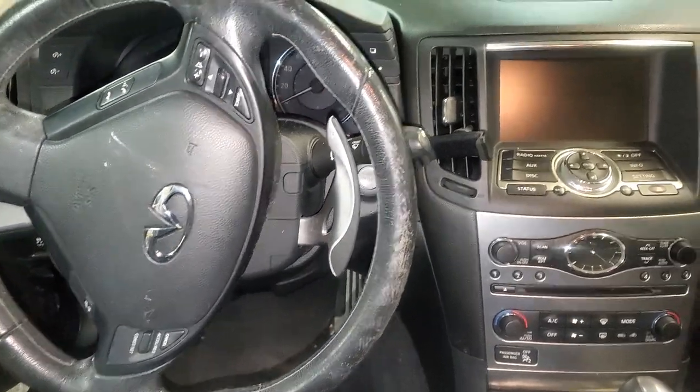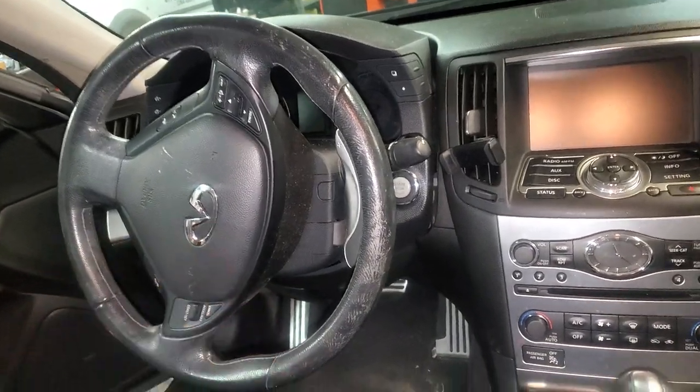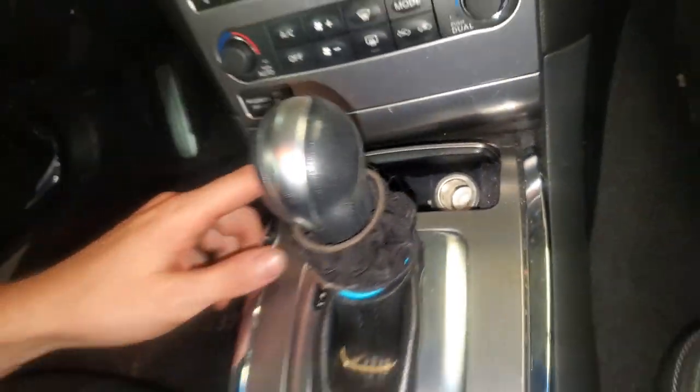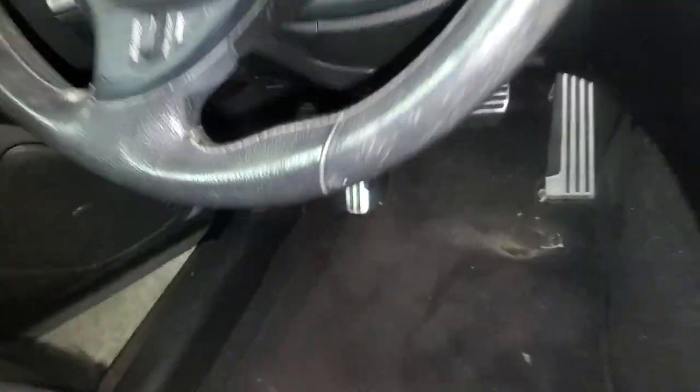What's going on fellas, I've got a 2011 Infiniti G37 here. I'm going to use it to point out to you the location of the fuses for the cigarette lighters, aka the power outlets.